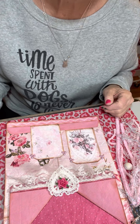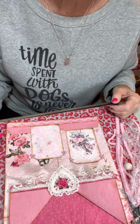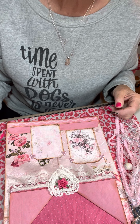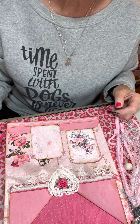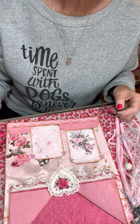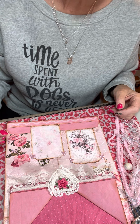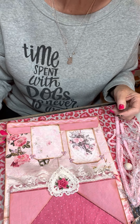Hey everyone, happy Sunday! This is Sally with the Crafty Hedgehog 52. I have a video today for a collab — this is the Altered Envelope Collab hosted by Susan Tootsie Tucker and her bestie Linda. I hope you will go to all of the channels of everyone who is participating and watch their videos. They'll be listed in the description box, and I know they would appreciate you coming over and giving them some crafty love.